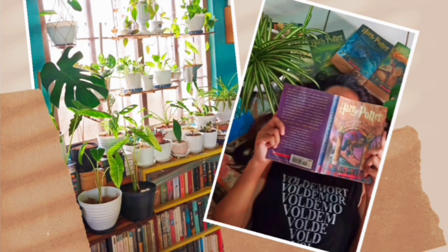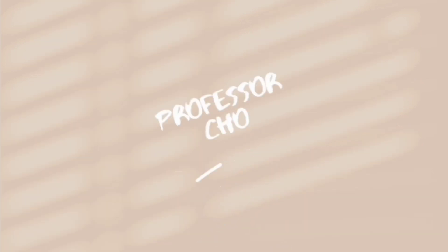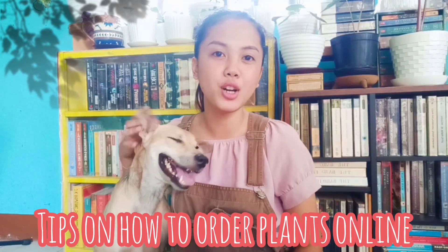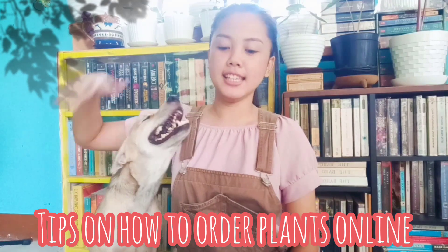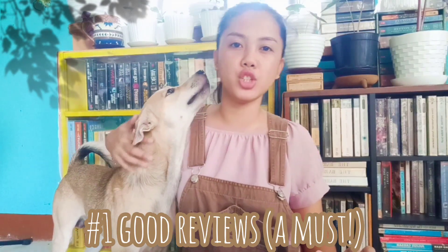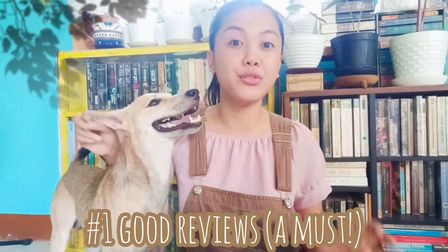Tiffany's? You mean the jewelry store? That's right, I'm crazy about Tiffany's. But this is an unboxing of the plants that I ordered online. I'm also going to be giving you tips on how to order online. My first tip is that you look for stores or online sellers that have a lot of reviews. It's very important. Just like when you're shopping on Shopee and Lazada — you look at the reviews, how many people have already bought the product, and the feedback of the customers is important.